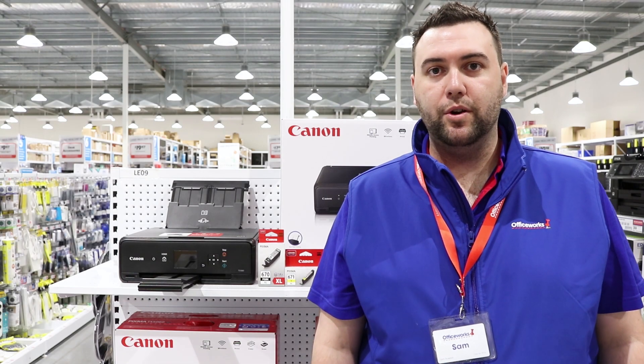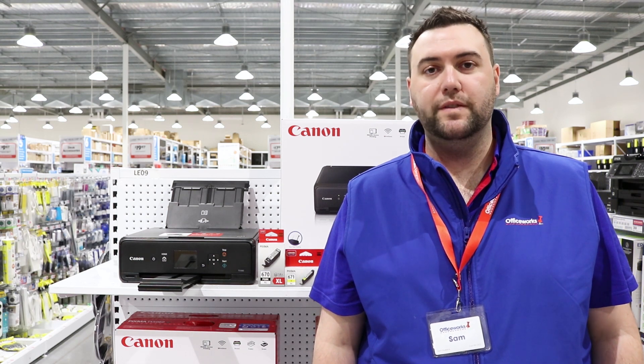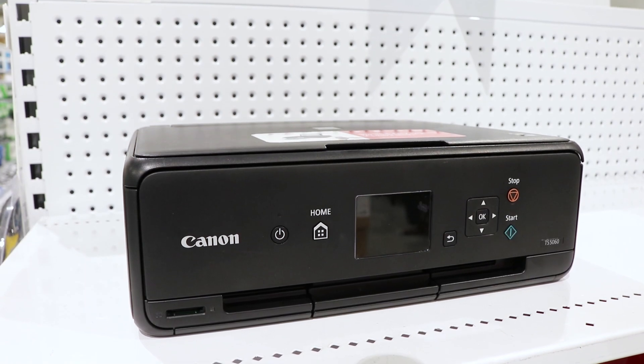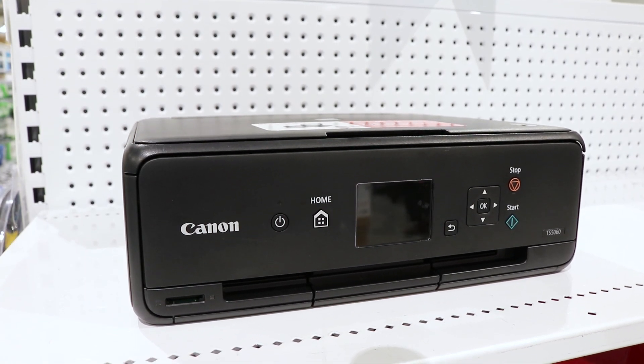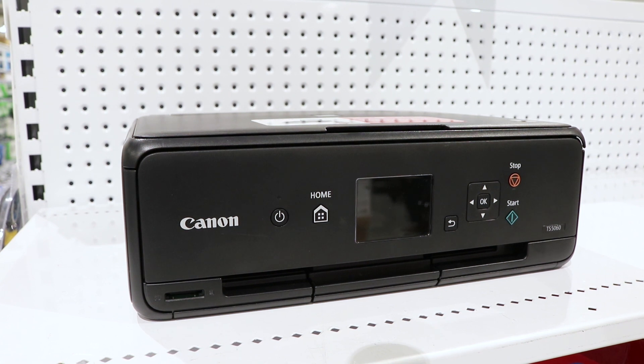Easily print, scan and copy from home using the Canon PIXMA TS5060 Wireless Multifunction Printer. This printer offers wireless and local connection, or you can print from your mobile devices, giving you plenty of options to suit your needs.